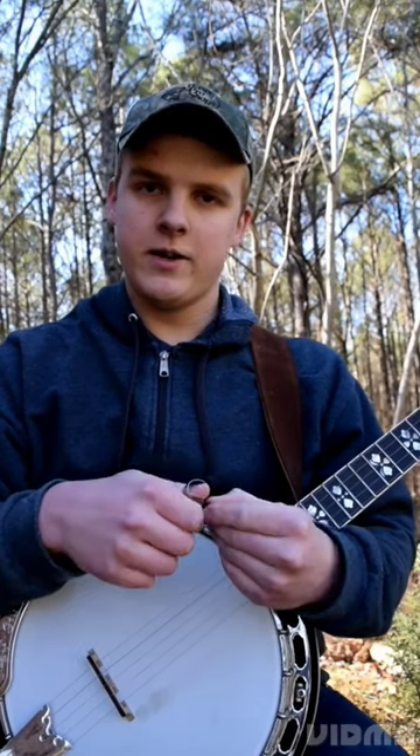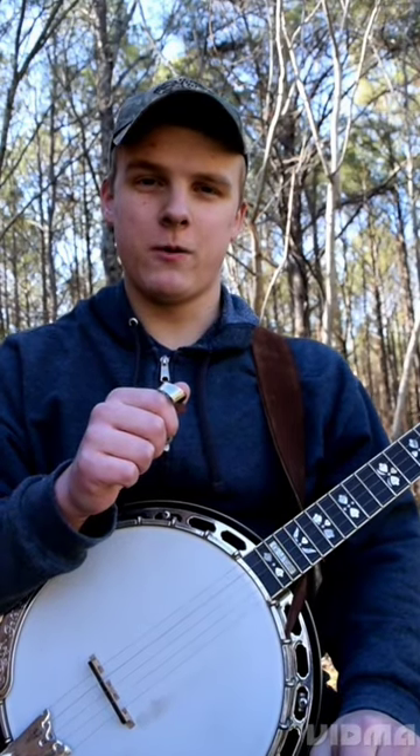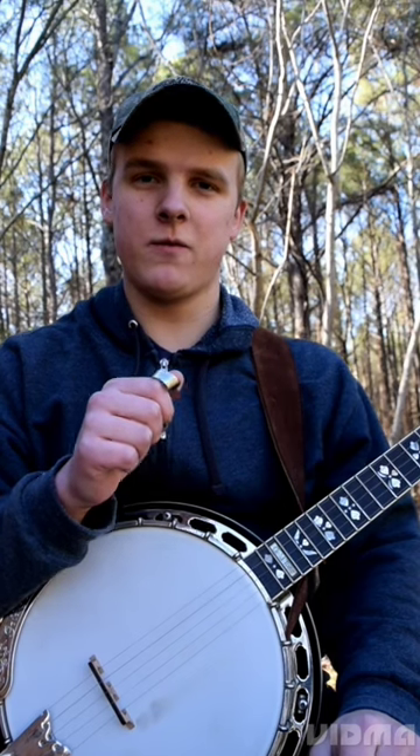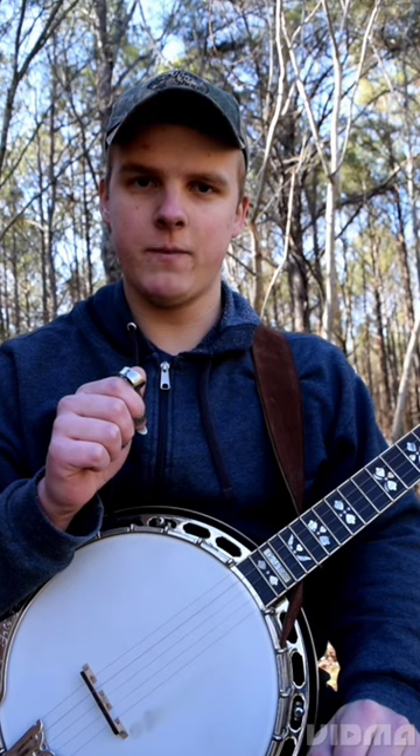The thumb pick that I use that you may have heard about is the Blue Chip. This thing costs $40 up front, so a lot of people are very skeptical about it, but I think it's worth it for two reasons. Number one is the comfort — this thing is a lot more comfortable than any other thumb pick I've tried.